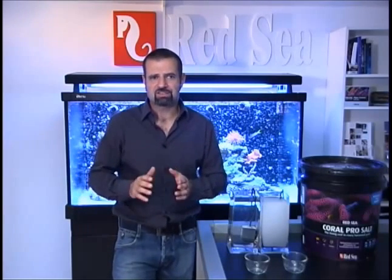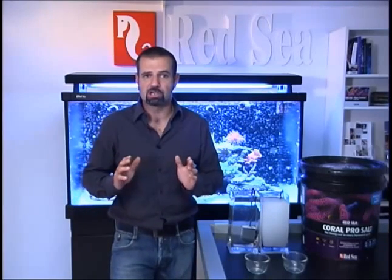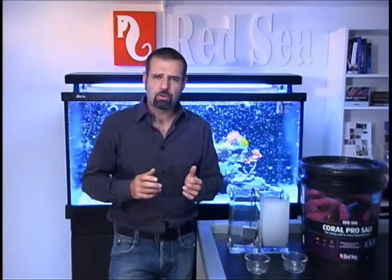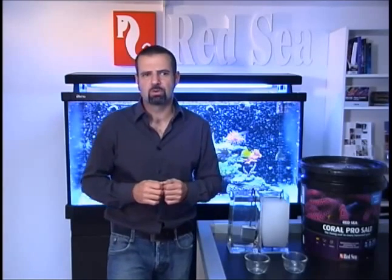Coral Pro gives you the ideal conditions for strong accelerated coral growth. Provided you follow the instructions, it will provide a clear mix. Simply mix it to the required salinity using fresh unheated RO water and use it as soon as it dissolves. For further information on Red Sea salts and our other products, please check out our website at redseafish.com.